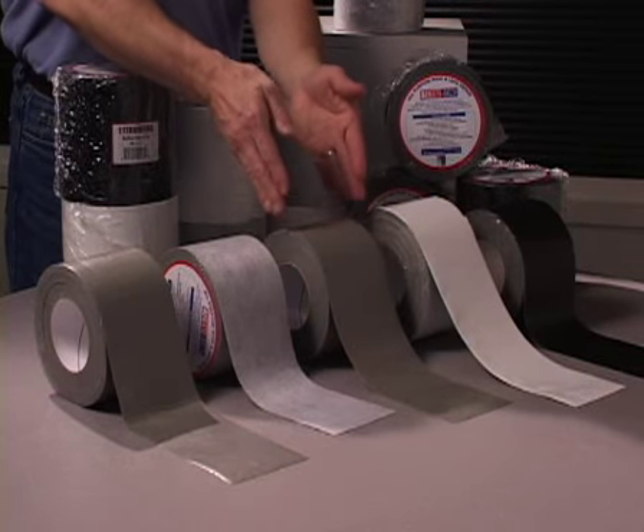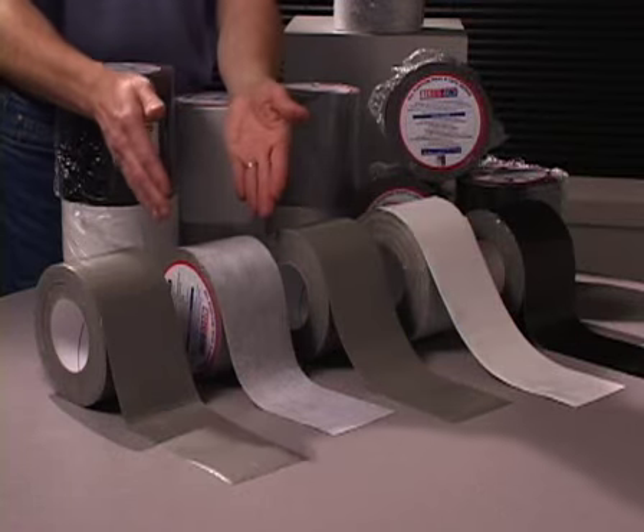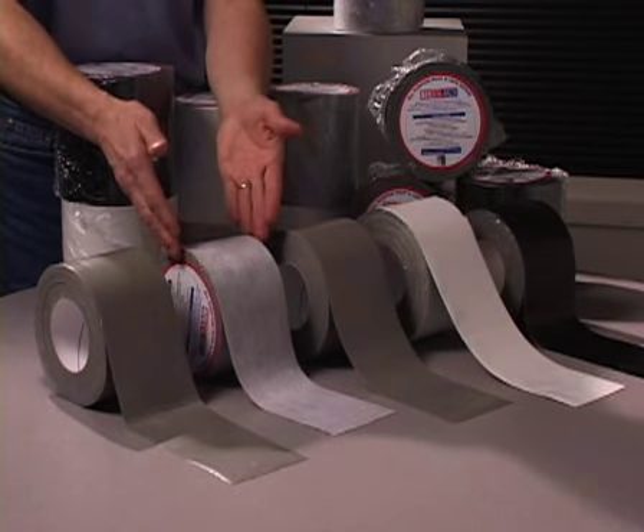EternaBond is available as Double Stick. Double Stick is the pure sealant with a release liner on both sides. You remove the release liner and install the Double Stick between two surfaces.